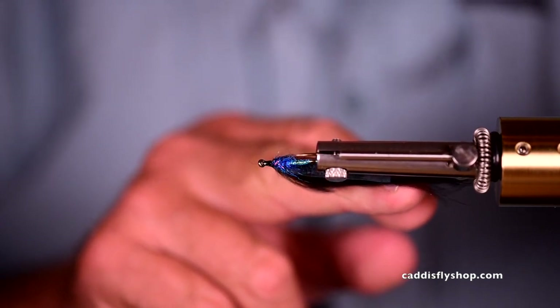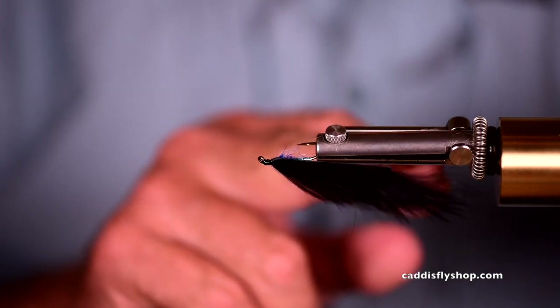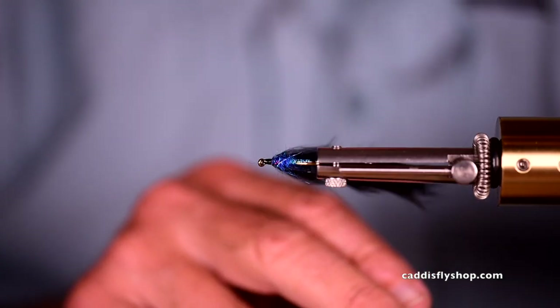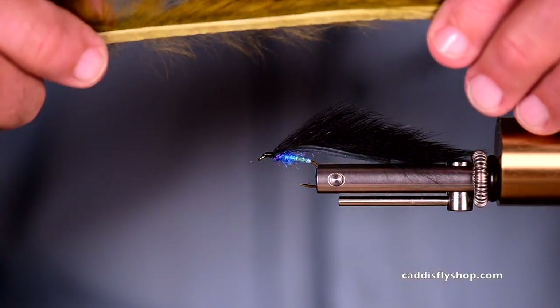Check out that beautiful little fly — this is a fly that will fish. I think this will be a leech pattern; it will certainly catch steelhead summer and winter. It may imitate other kinds of fry, and I'll bet you this is a good smallmouth bass pattern. So there you have it — here's another color you could use.